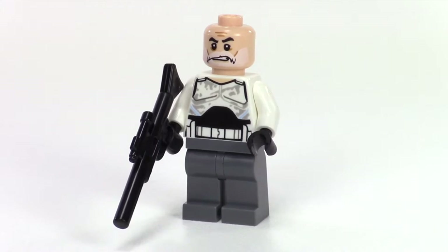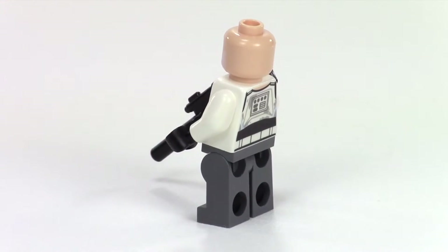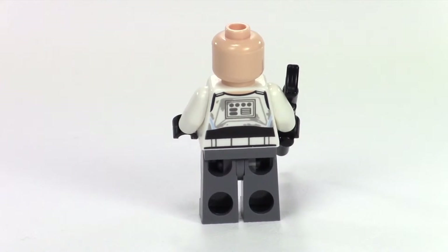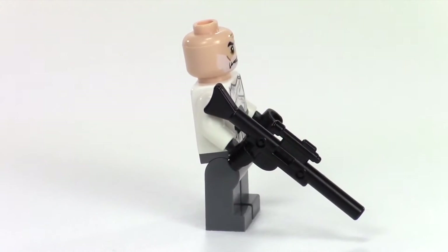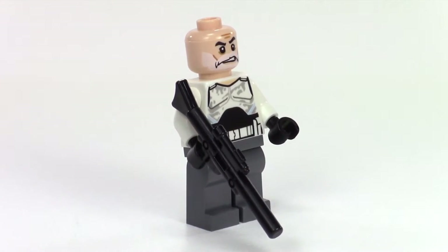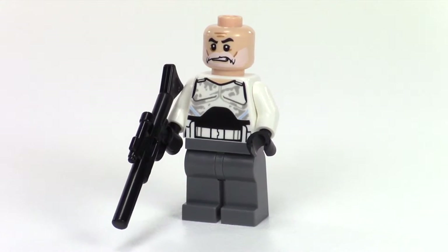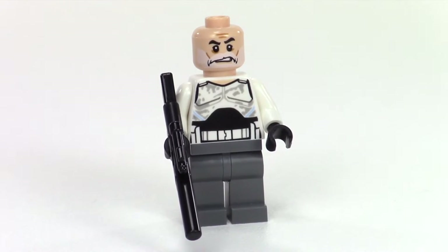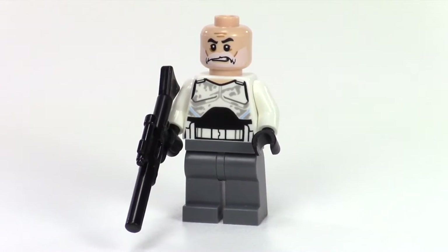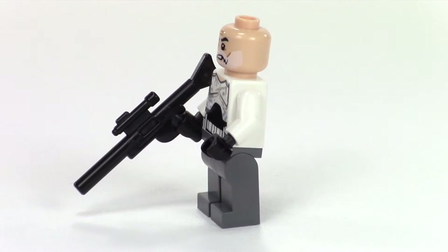The star of the set is Captain Rex. You can see he's bald now — no hair piece or anything. He's still got his chest piece from his clone trooper armor and one of the large Star Wars blasters, with dark gray pants and a little bit of blue on that torso printing. You can see he's got the beard on the face printing. The only thing I think they could have done better is some blue printing on the arms.